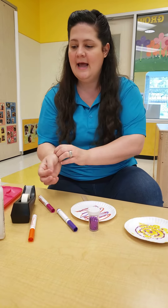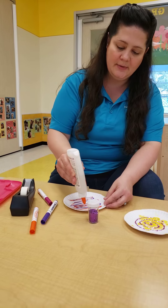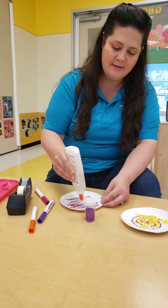Next, have your parent help you do a spiral of glue. Go around and around, round and around.